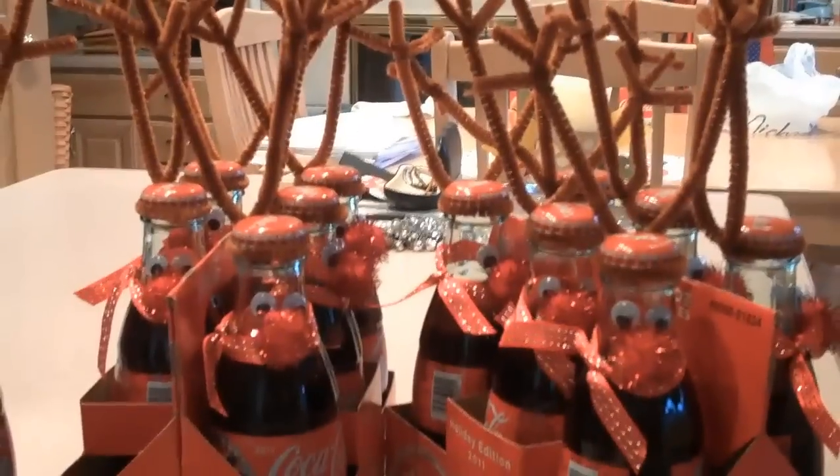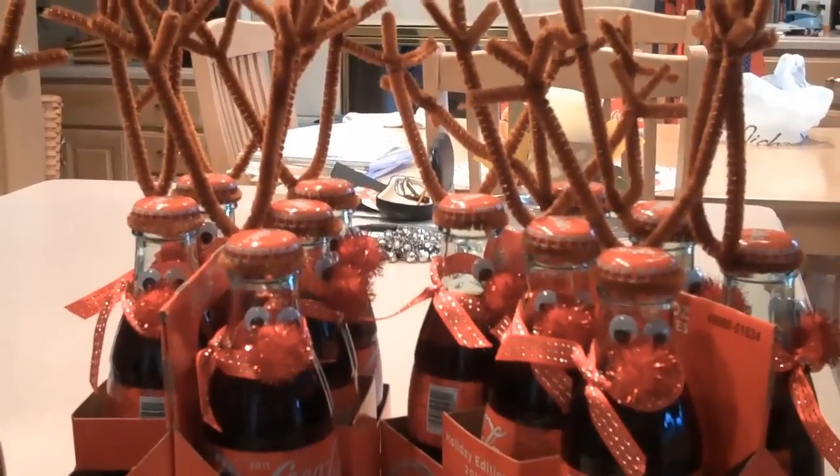Hi, today I'm going to show you how to make a Reindeer Coca-Cola bottle.